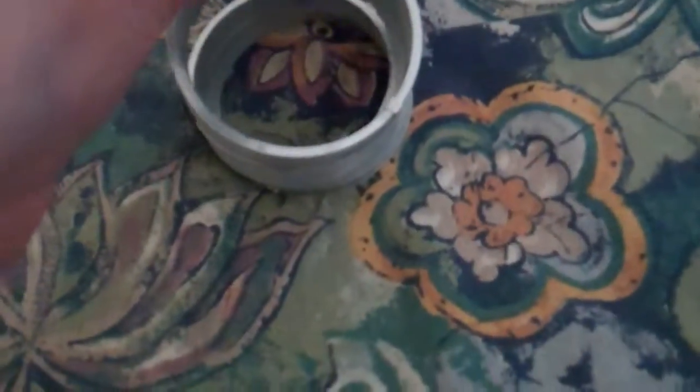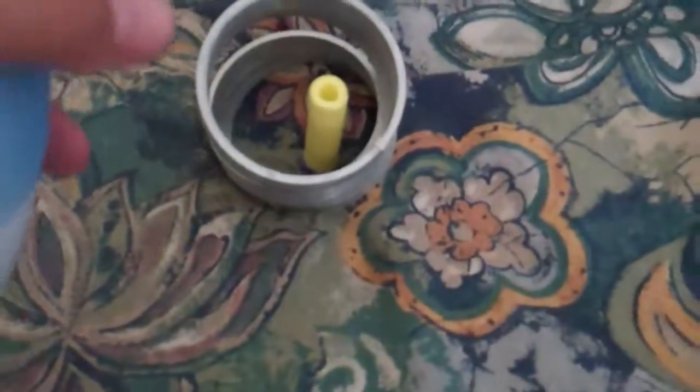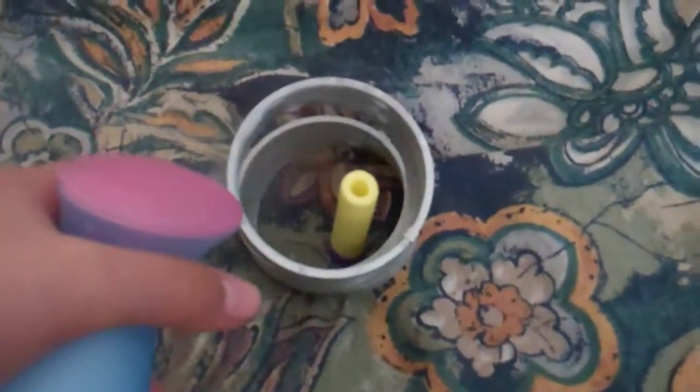you got to get the spookle dingy, and then get the yellow nacho, put it in there, and you spray the juice.